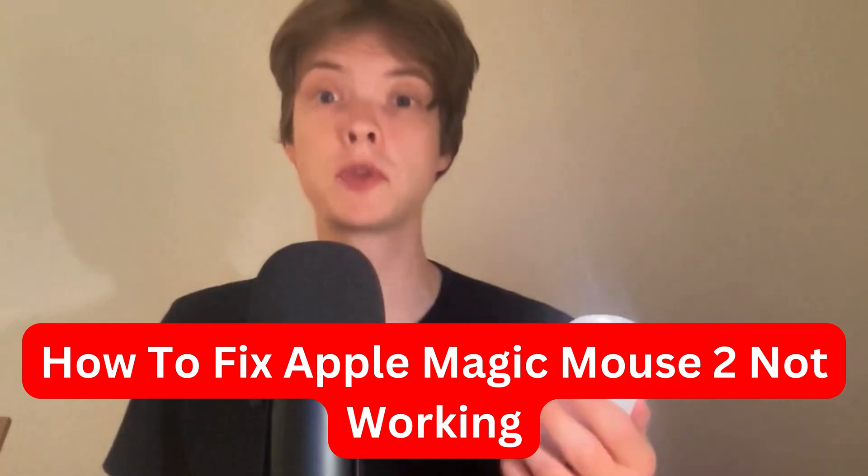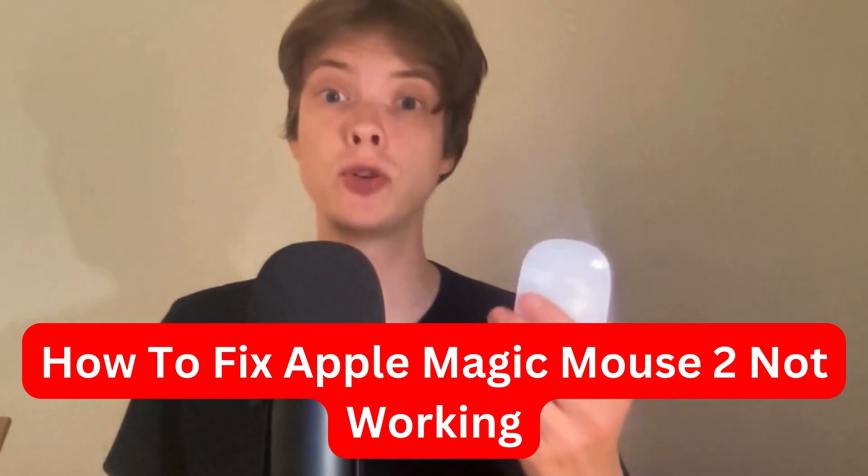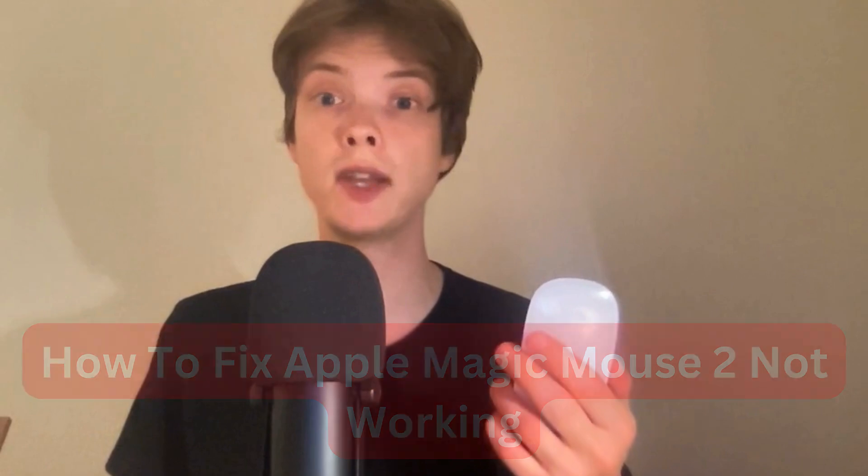Are you currently having problems with your Apple Magic Mouse 2 not working and you want to fix it? Well, this video is going to be perfect for you because I had the exact same issue before. I was not able to get my Apple Magic Mouse 2 to work whatsoever, but I tried a couple of things that I'm going to show you and I hope that this is going to fix this issue for you.